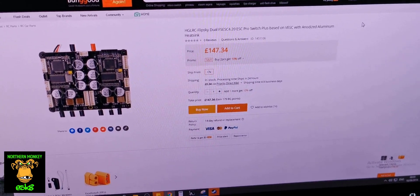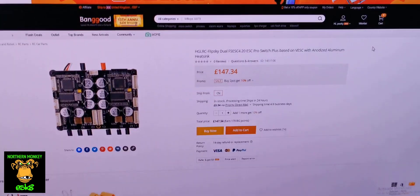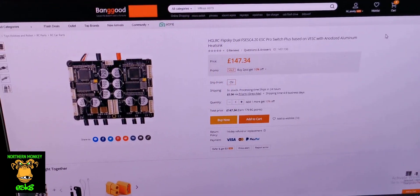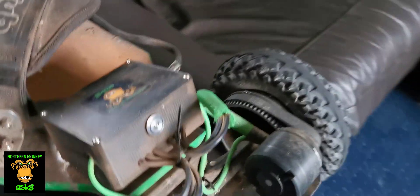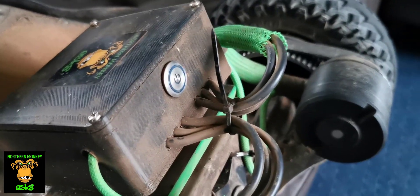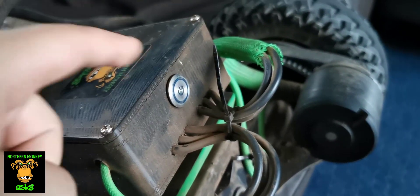It is the 4.20, and it's 147 quid at Banggood. I'll leave the link down in the description if you want that. The thing actually comes with an anti-spark switch built into it, which is absolutely fantastic. So basically when I plug in my high discharge lipos, I don't have to have a loop key or anything like that — literally just on and off, and the anti-spark key is inside there with a fuse.